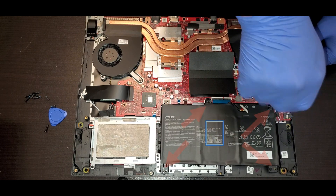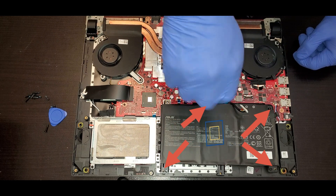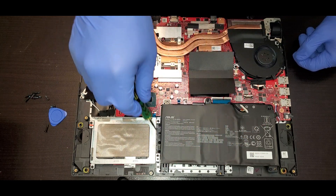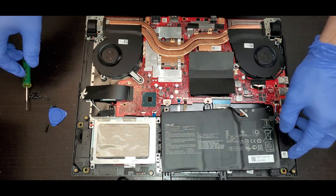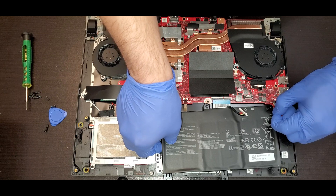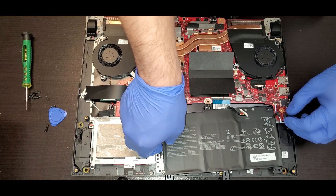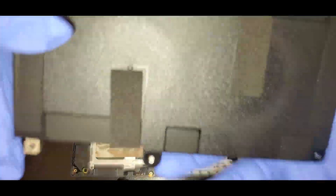After that, if you want to remove the battery, you can remove the screws and you should be able to lift the battery. Don't forget to remove the connector. When the screws are removed, you can lift it over — make sure that little flex cable right there, you remove the tape from the speaker. You can see the battery closer.